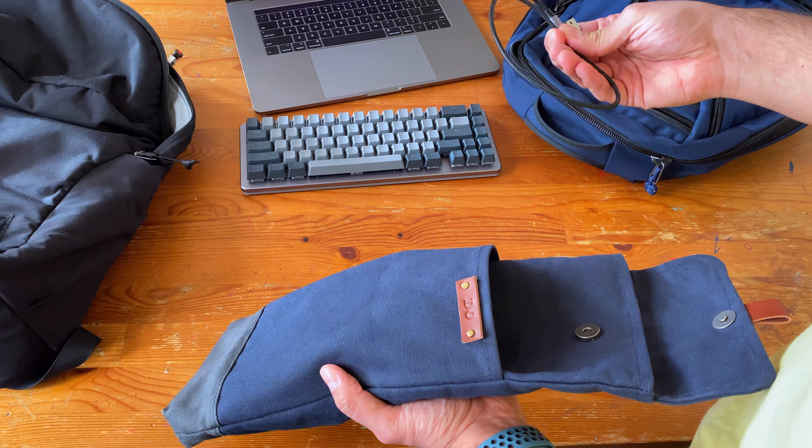I also got these little feet, which I don't use for the alt. I don't need it to be elevated, so that's fine.